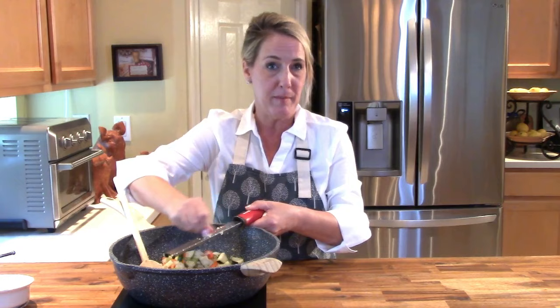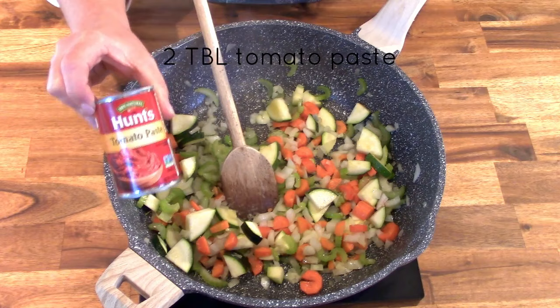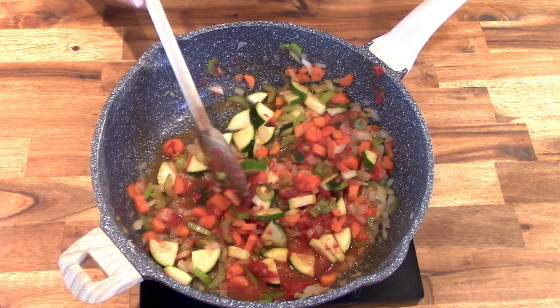You can use a garlic press if you prefer — I happen to like to grate my garlic. You're not looking to brown or caramelize any of these vegetables; you really just want them to get softened. Once they've softened and the onions have become translucent, add two tablespoons of tomato paste and stir it around in your vegetable mixture.